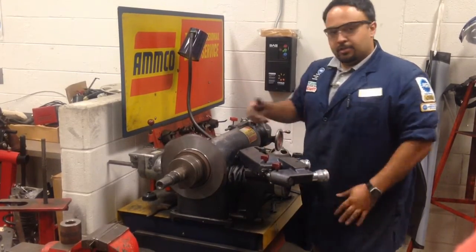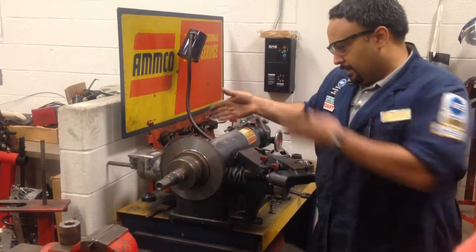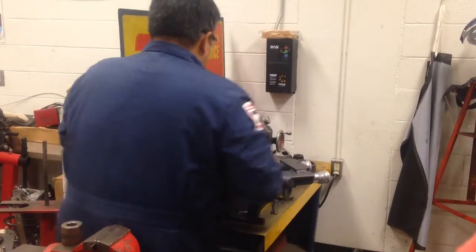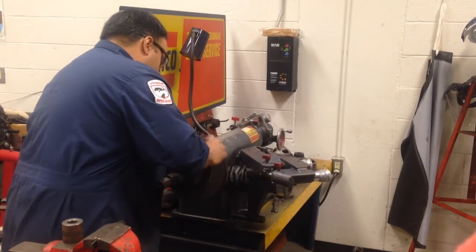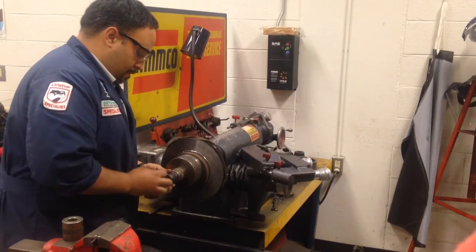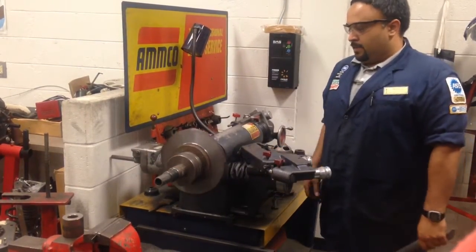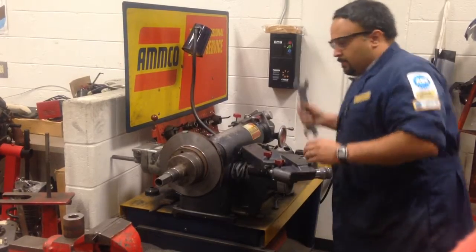Now we'll check-spin it. Make sure it spins nice and true — not wobbly, not bouncing up. A lot of times you can find a spot on the wall behind you as a sighting point to eyeball it and make sure it's true. What you don't want is something wobbling like that. So we'll loosen that and readjust.